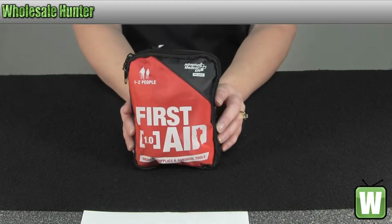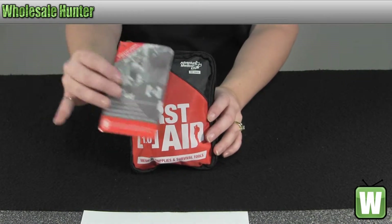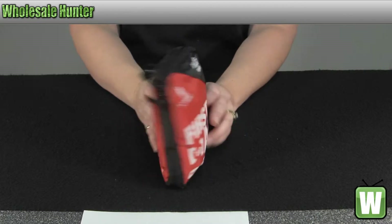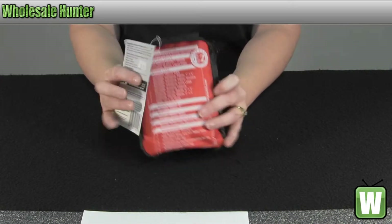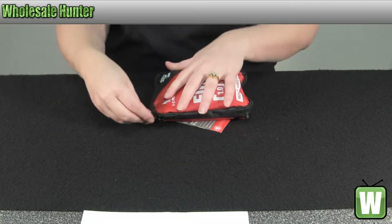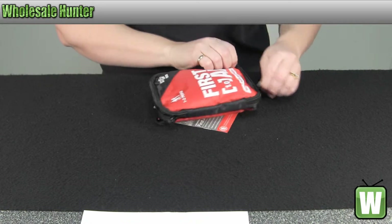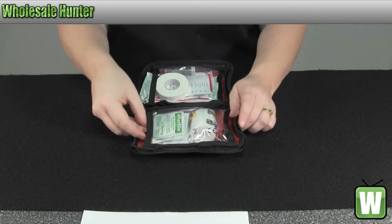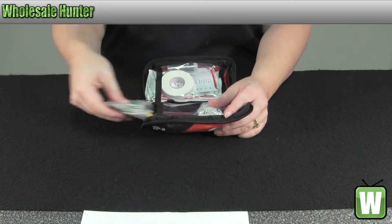This is how it comes in the package. I'm going to open it up and take everything out that they have managed to cram into this little bitty package and go over it with you.